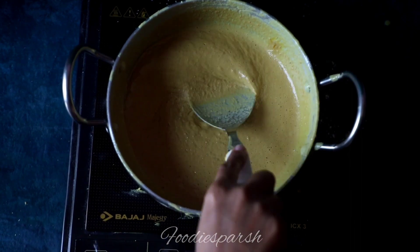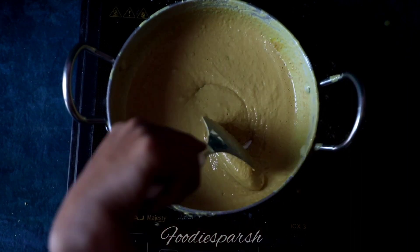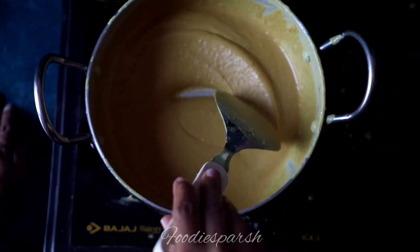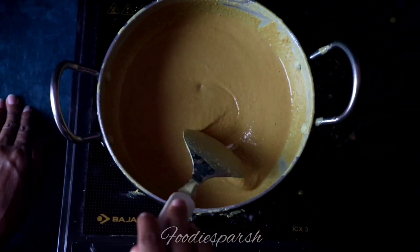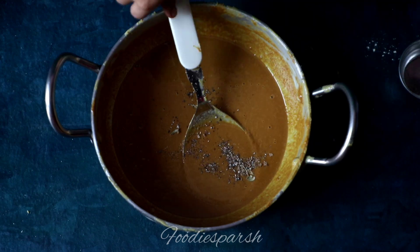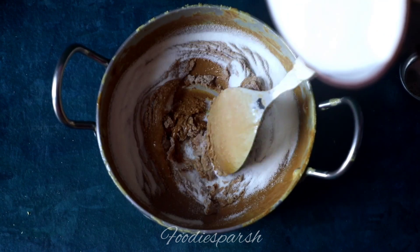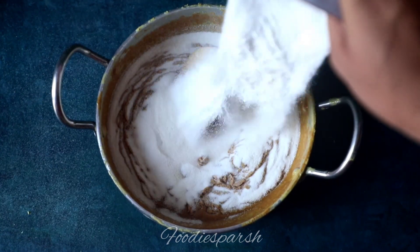When your besan has roasted properly, turn off the flame and cool it down by stirring it for 2-3 minutes. After cooling it down for a few minutes, add powdered sugar into it and mix it well.